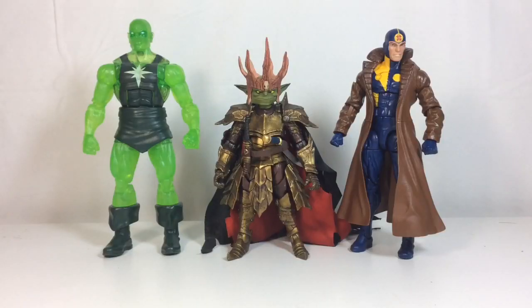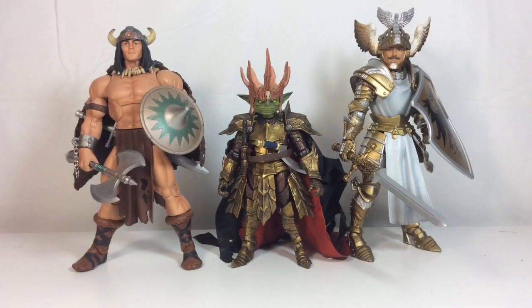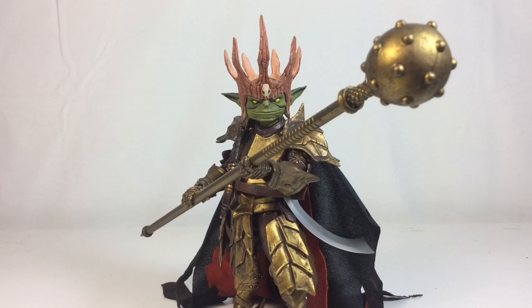For size comparisons: on the left we have Radioactive Man on the Hyperion body mold, and on the right Multiple Man on the Bucky Cap body mold from Marvel Legends. Next up we have WWE Elite figure Shawn Michaels on the left and DC Universe Classics Hawkman on the right. Lastly we have Motuc Classics Vikor on the left and Sir Gideon Heaven's Brand on the right from the Mythic Legions line.